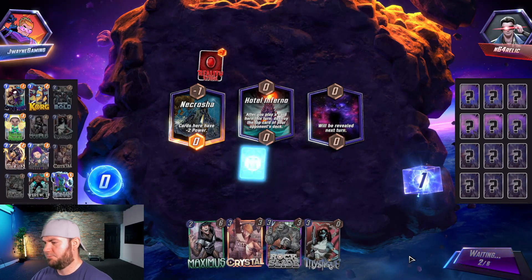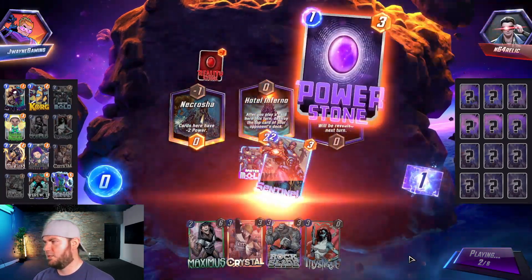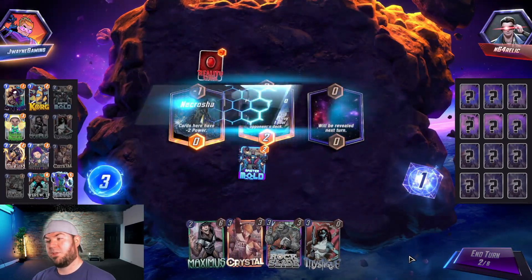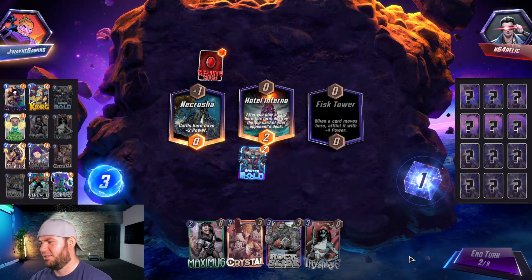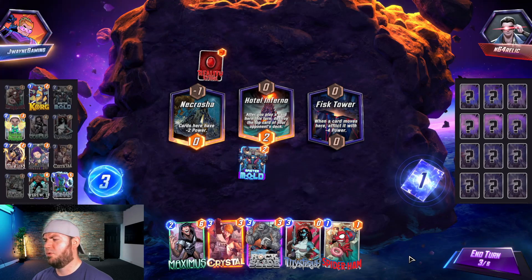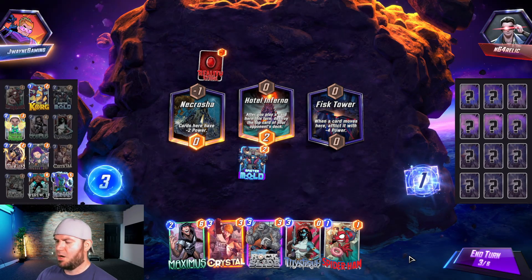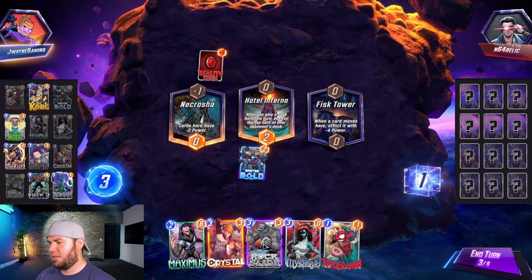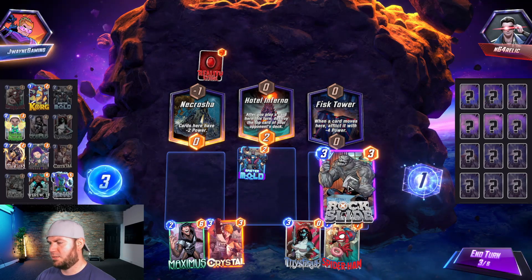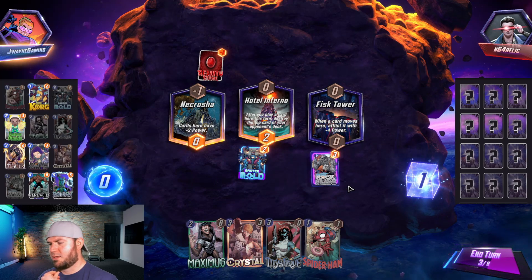Oh, they don't have anything to play — that's crazy. We got rid of their Power Stone — nice! Oh, that's not good for Wolf because of the curve. I don't want to play Ham just yet, so I'll go Rock Slide right and next turn I can play a three and a one.